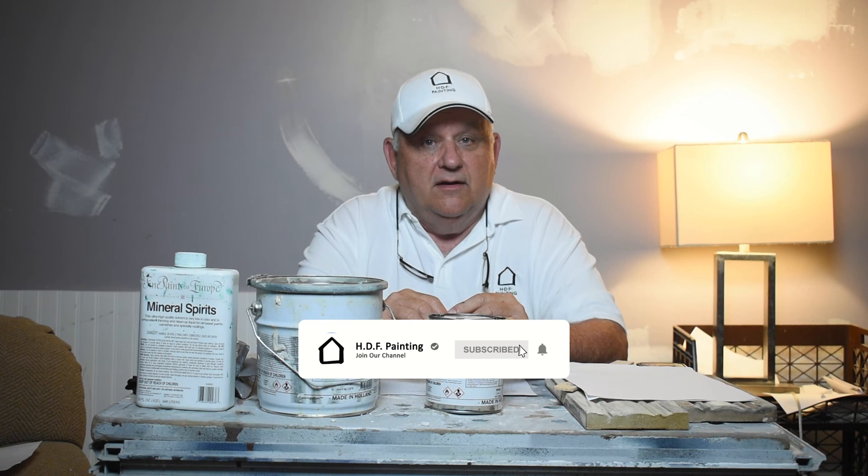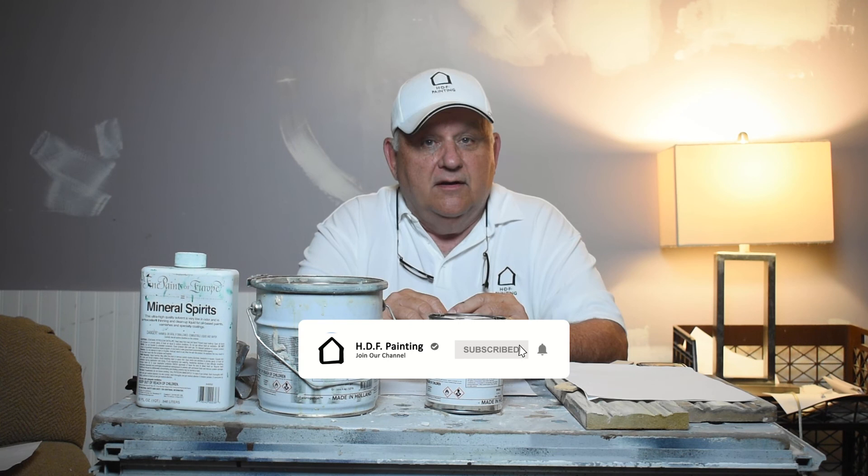If you found this video helpful, hit the subscribe button. If you have questions that weren't answered, please leave a comment and we'll be sure to get back to you. Dan Frost from HDF Painting, the Fine Art of Painting, and this is Topshop with Frost.